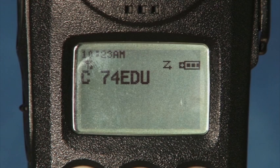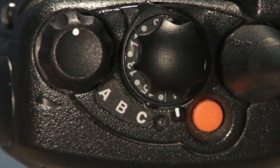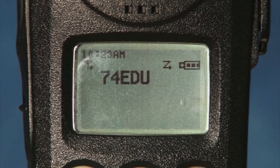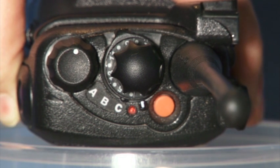You can find the channel your radio is on by looking at the LCD display. It should read C74EDU followed by the channel number. For example, if you're trying to reach a school in the East China School District, you need to have your radio on C74EDU3. You'll also notice the letters A, B, and C below the large knob — this is used to turn on the scanning feature of your radio. Keeping your radio on C allows you to scan the channels in the school's talk group. Next to the C on the top of the radio is a small LED light. It shows red when you're transmitting or depressing the push-to-talk button.